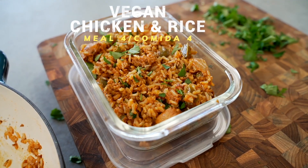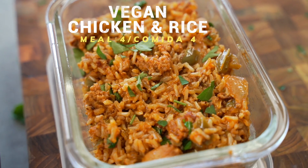First up, we are making a delicious vegan Cajun rice dish that is a little bit more like dirty rice, but we're going to call it — I'm going to call it musty rice.